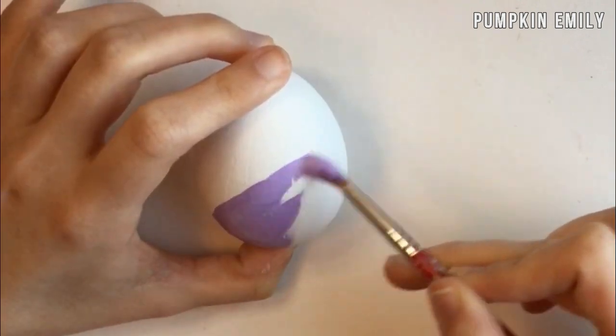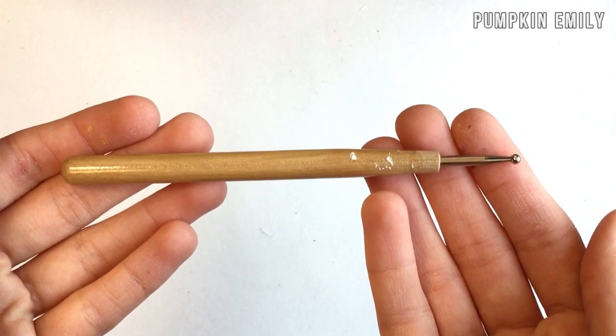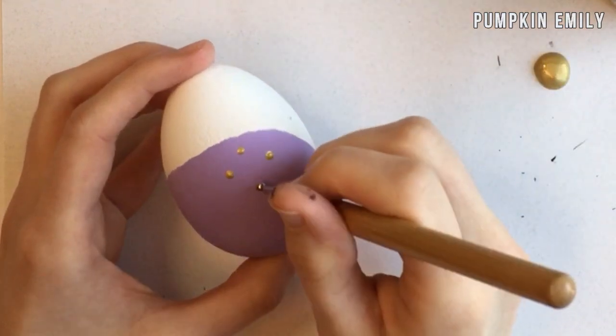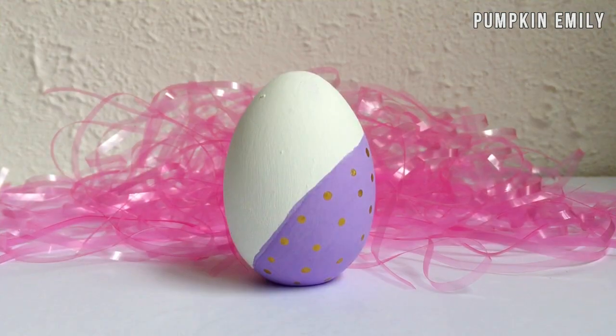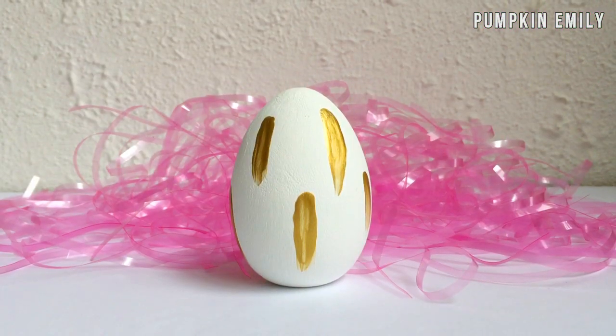When the paint is dry, you can take a dotting tool or a paintbrush and paint dots on the part of the egg that you just painted with another color of paint. When the paint is dry, you're all done with this pretty easy egg.